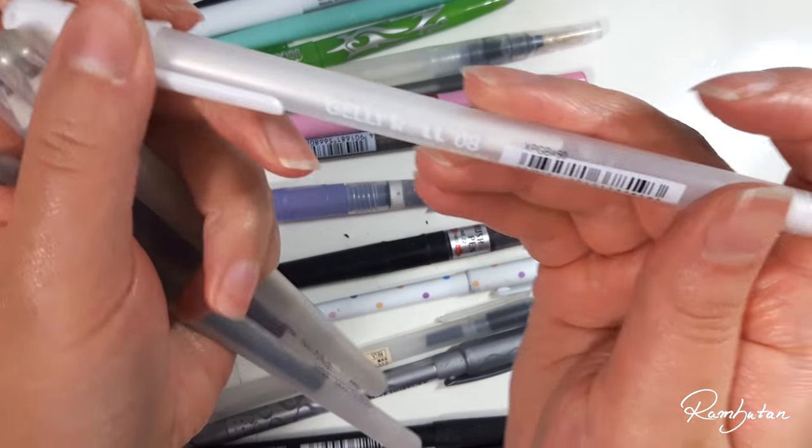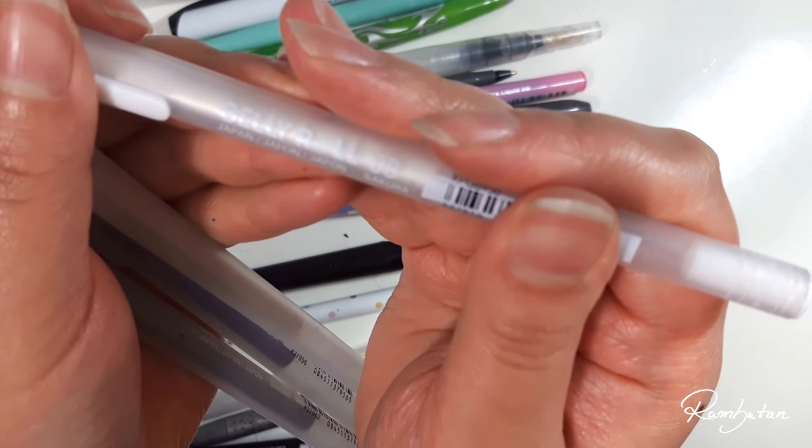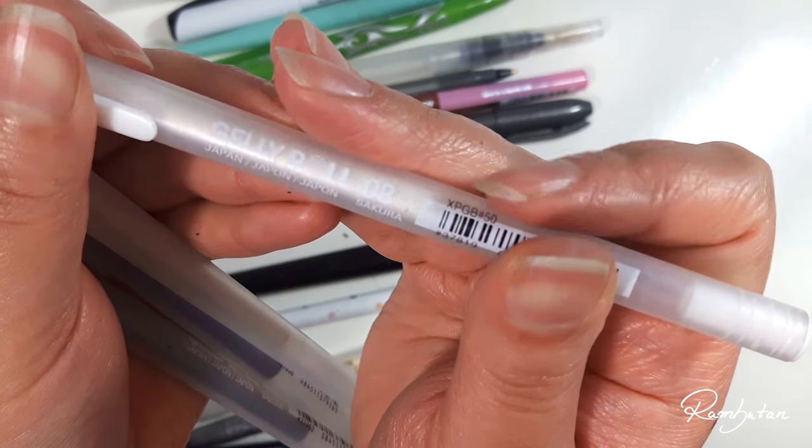Sakura Gelly Roll pens in white, which are really good white gel pens, and the others are pretty glittery gel pens.